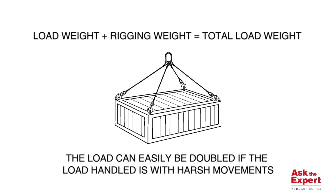The final step is estimating the additional force being applied to the rigging through the lifting process. This can be difficult to determine, but it is important to remember that the smoother you lift, the less dynamic force you're going to apply to your rigging. And remember, never shock load your rigging.